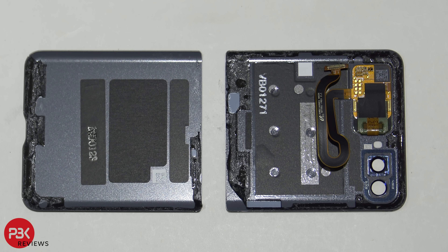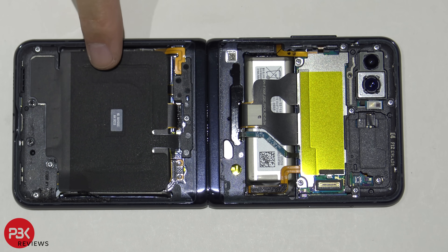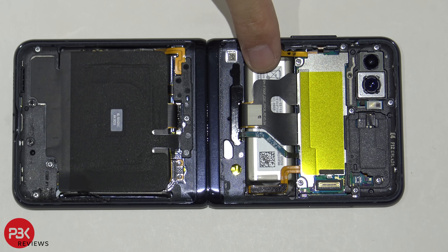Here are your two back covers — this one's the one with the LCD screen. It looks like Samsung also took the same approach with the two-battery method. They have one battery here, a larger one, and a smaller rectangular battery right over here.